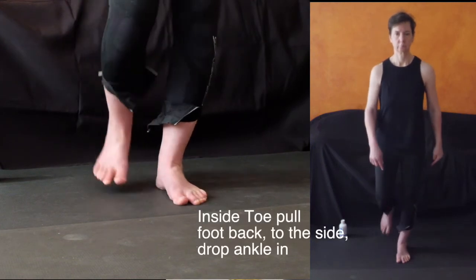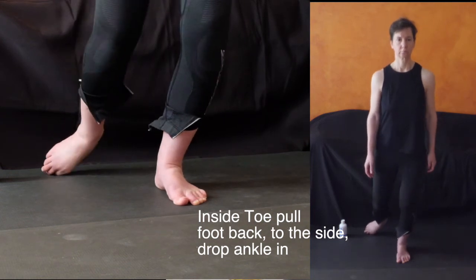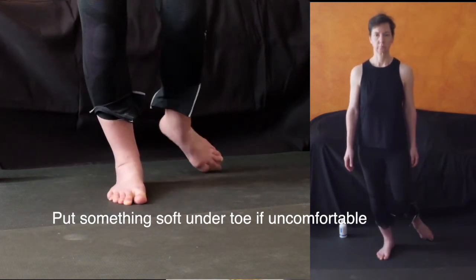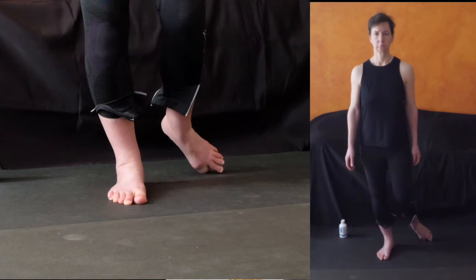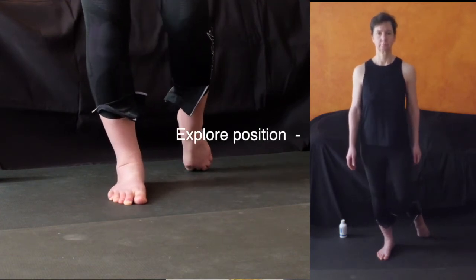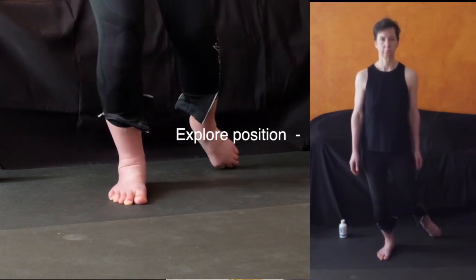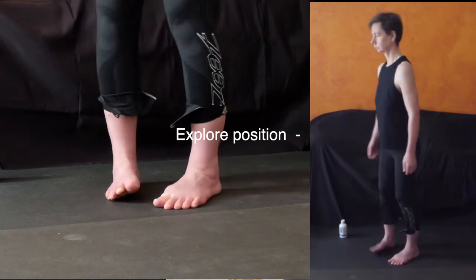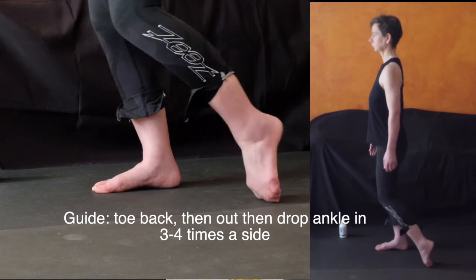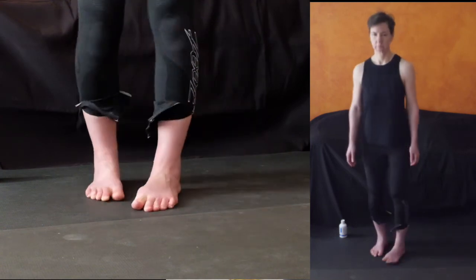The last one is a trickier one: put your big toe down — you might want to put a sock on because that can be uncomfortable when you first get going. The technique is to put your foot back, then out to the side, and then drop your ankle in toward the big toe side. Explore that position but be gentle with that big toe as it can be a little uncomfortable. Then just put it back, out, drop in, and pulse — and you're done.